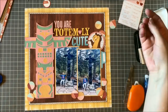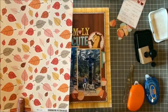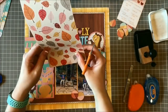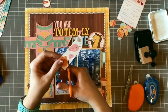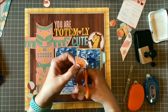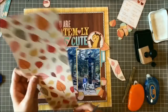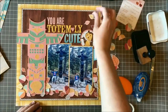Now I really want to start bringing in more of a fall feel. I punched out circles from the pattern paper with a feeling of scattered leaves on the ground. I still wanted some actual leaves scattered among the circles because fall is my favorite season — you just have to have cute colorful leaves on a fall page. I'm getting these cut out and scattering them around the bottom of the page.